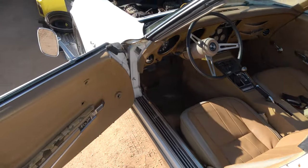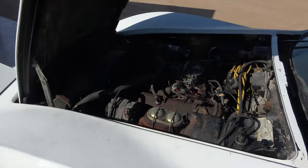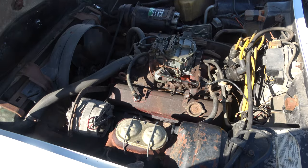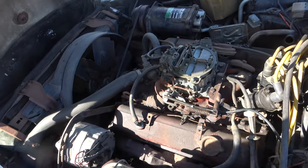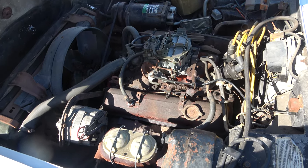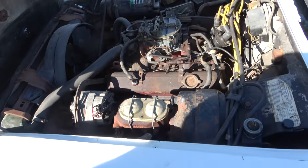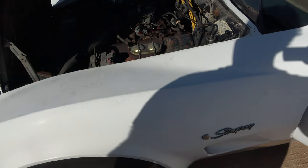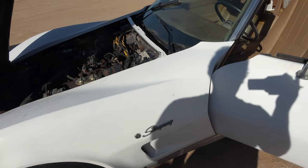All it needs is basically a tune-up. You've got to change the oil, change the valve cover gaskets, and figure out the carburetor — not just slap one on. It's a great motor, shifts good. The muffler can be easily replaced; it needs a whole new exhaust system.